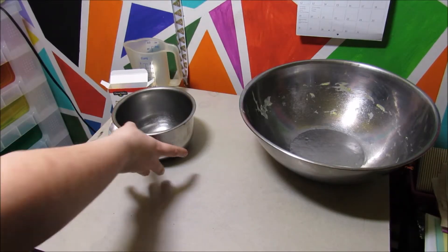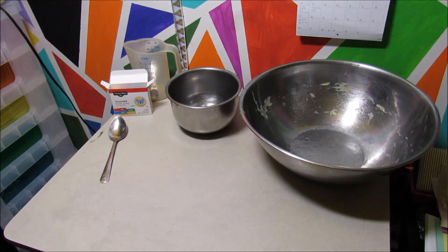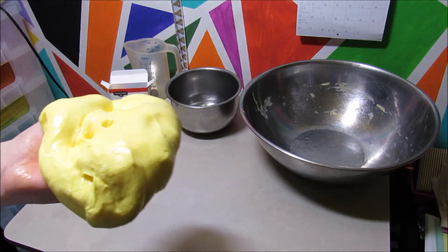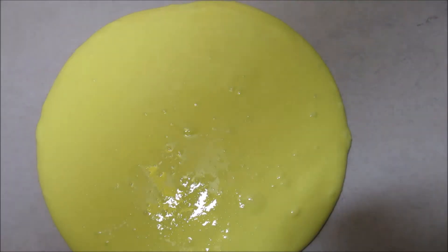As you can see, I did not use all of the borax. Do not just pour it all in at once because I did that once and it didn't work out and it ruined my slime. Here we have the Glow Slime — there it is!